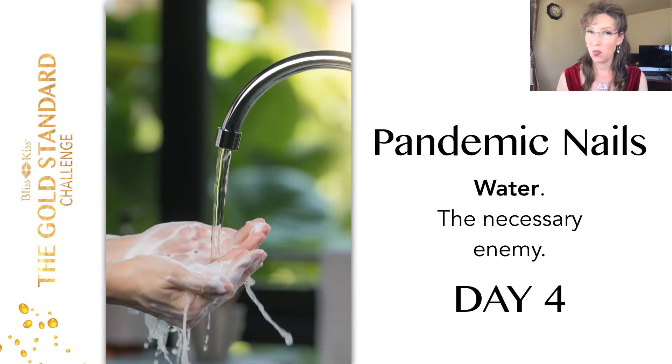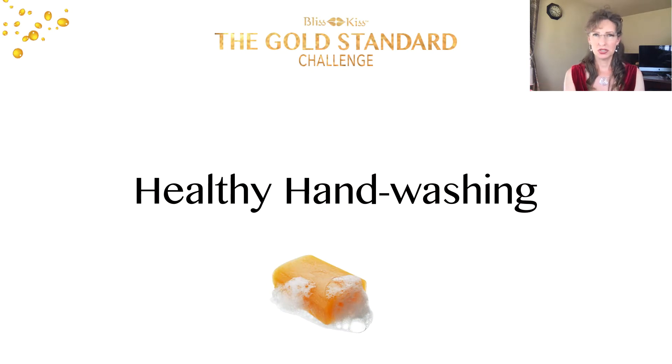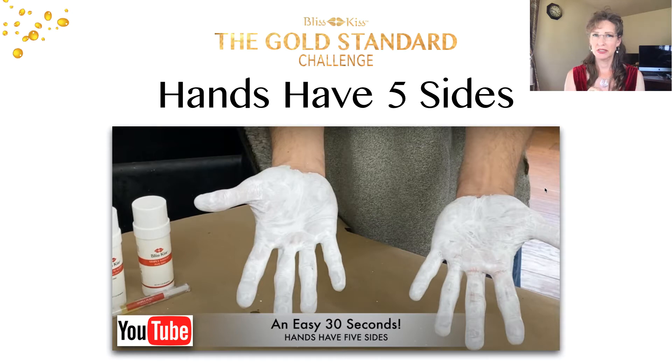Welcome to day four of the Bliss Kiss Gold Standard Challenge. Today we are going to be talking about water and why it is a necessary enemy to our nails, especially when dealing with pandemics like in 2020 or during any virus season. How do we stay healthy but also have long gorgeous nails? It starts with healthy hand washing.